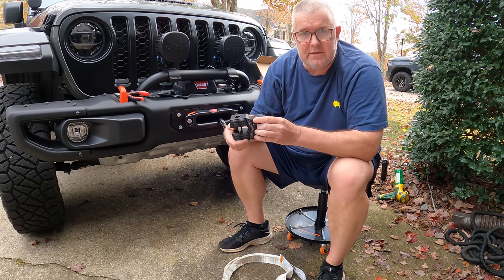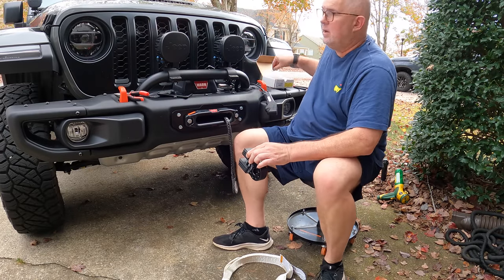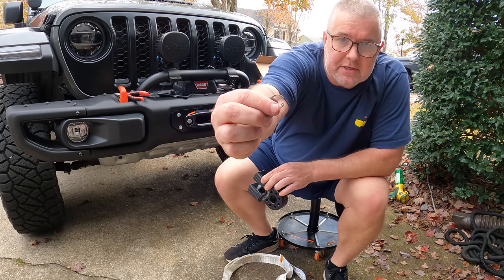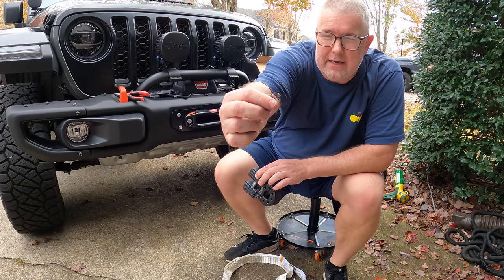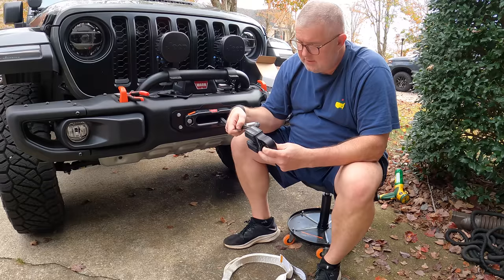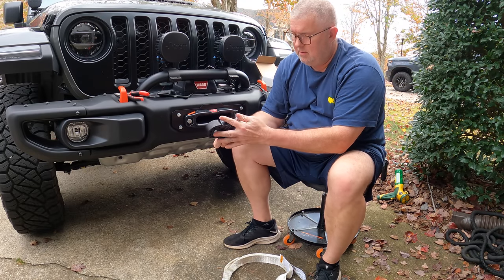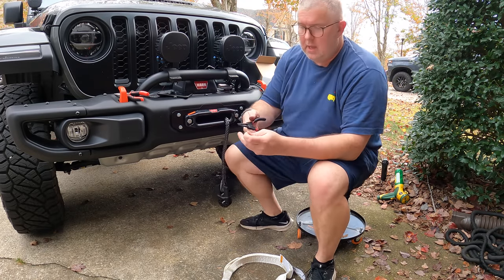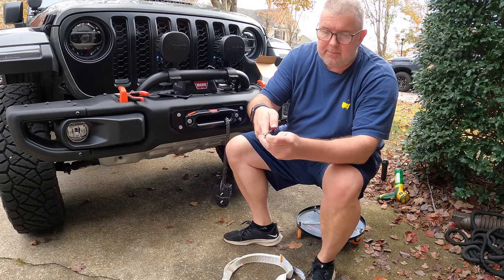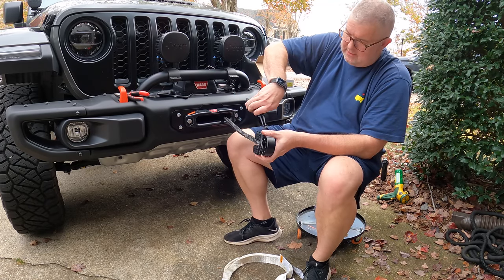It goes inside of here and this is the hole we'll be using for our recovery. When I say c-clip, I mean this - you need a special pair of pliers, or you can kind of make it work. We're going to put this in here like so, put our clip in, and then put our c-clip in. We'll get our pliers aligned with it like so.